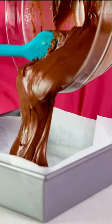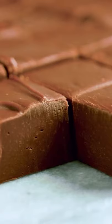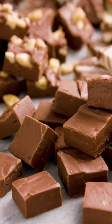Once you've done this, pour it into the tin that's been lined with the greaseproof paper, smooth it all out, make sure it goes right out to the corners, chuck it in the fridge overnight, and in the morning you will have absolutely beautiful and delicious chocolate fudge.